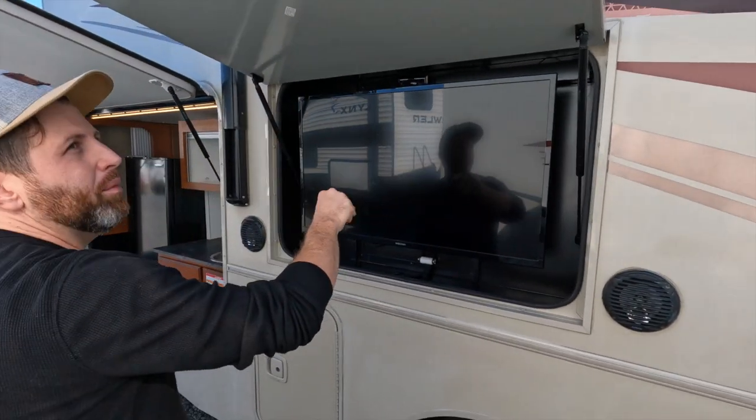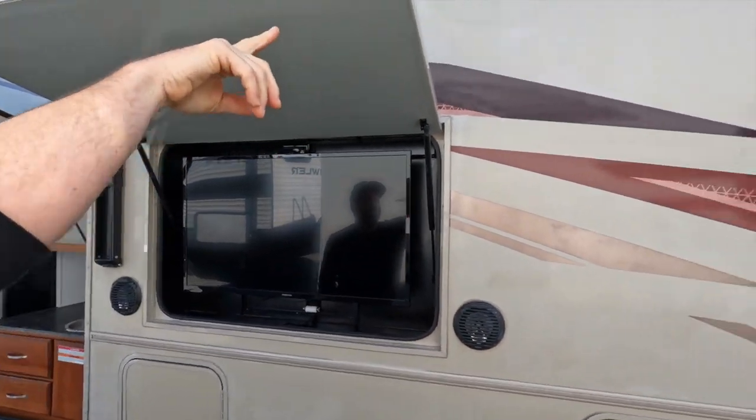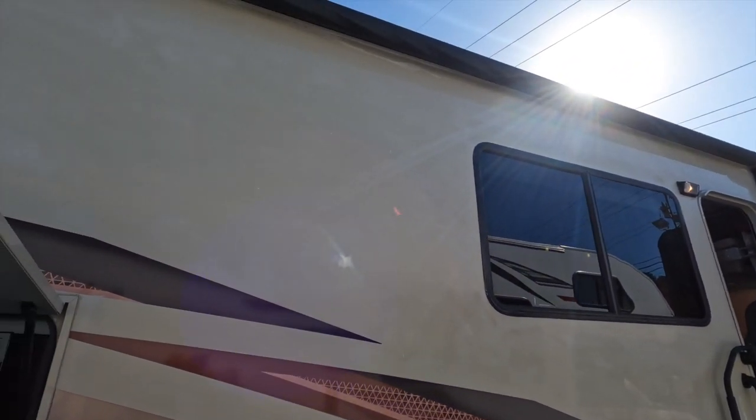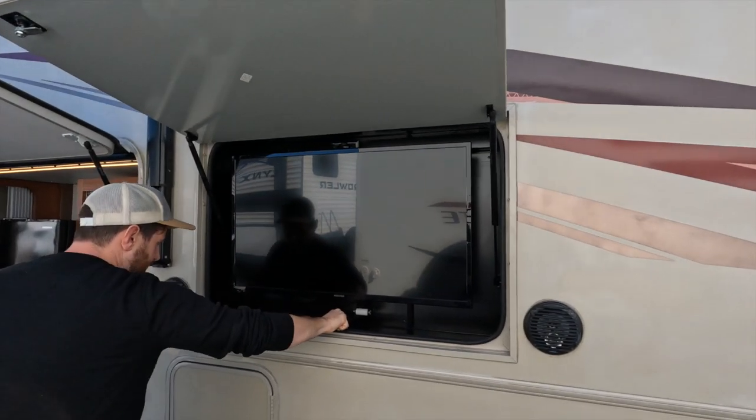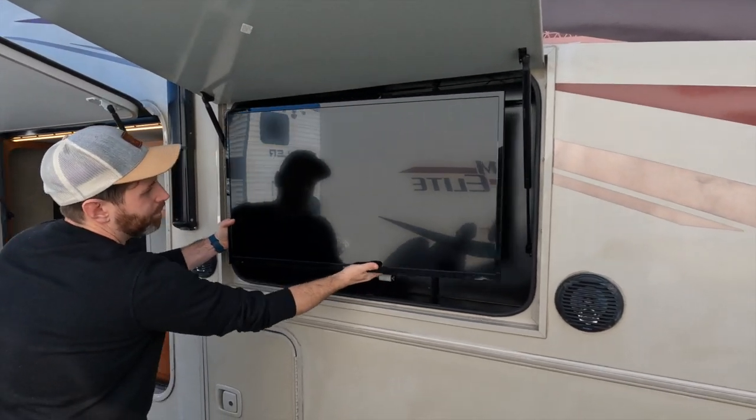It has outdoor speakers for your little party pad, and it does have the giant awning with the party strip LED lights. I believe this can come out — and yes, there you go.